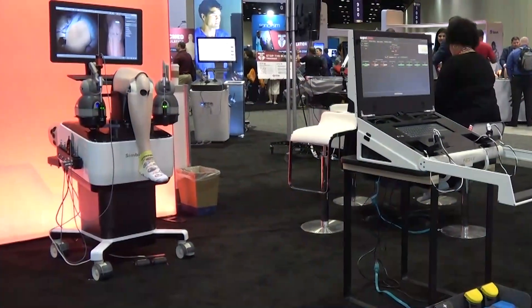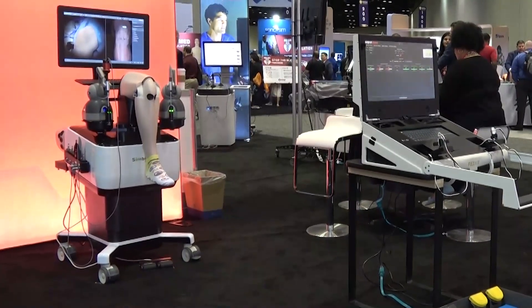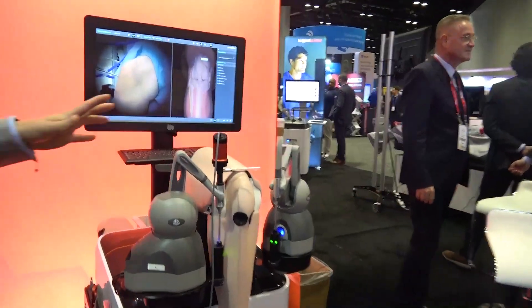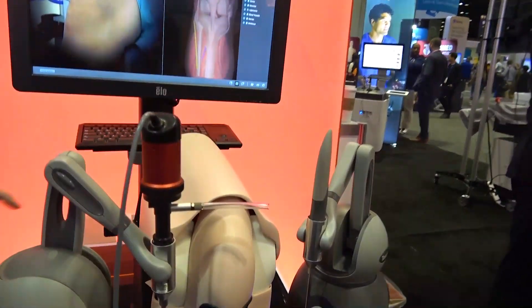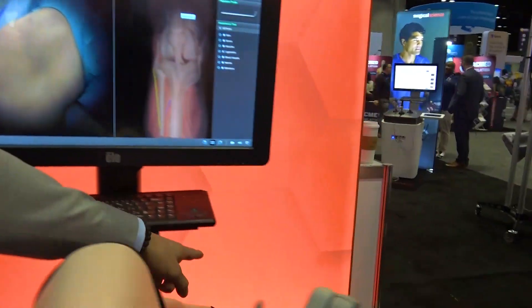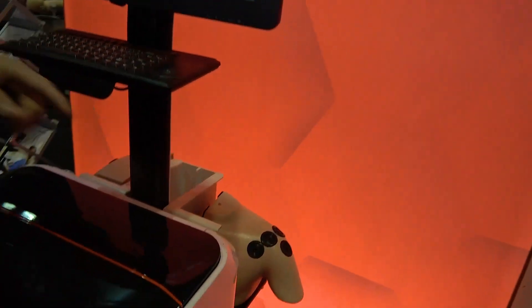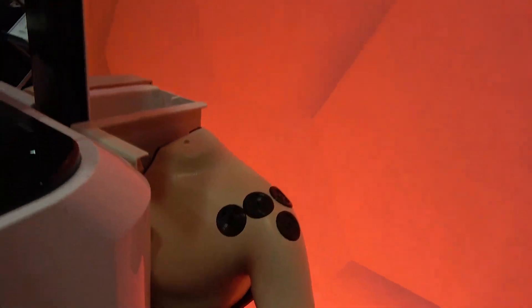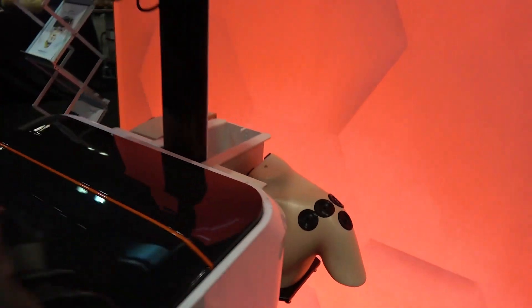The next simulator on the list is the ArthroMentor, which is for orthopedic procedures and arthroscopy. The simulator itself has a knee, a shoulder module on the other side, and a hip. This allows doctors to practice on a wide range of orthopedic procedures.